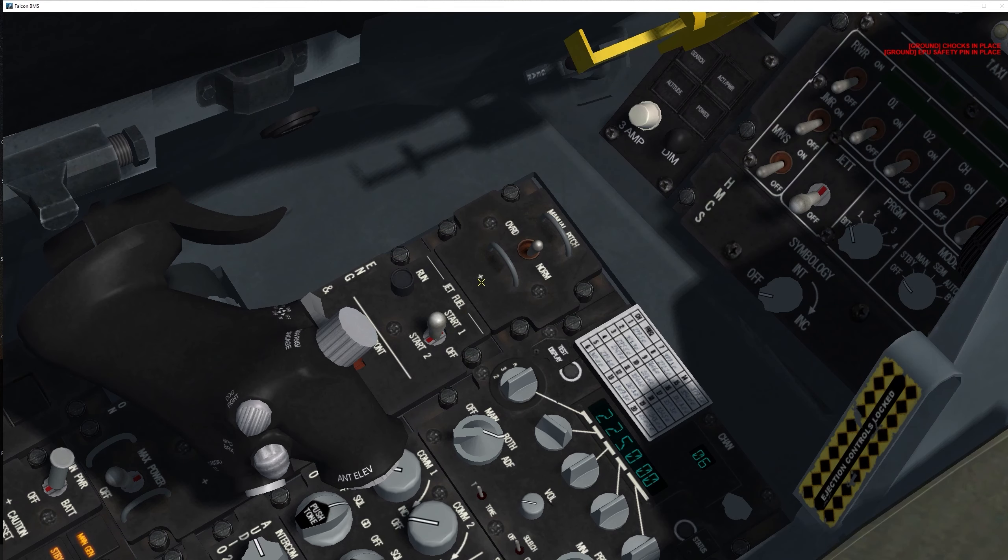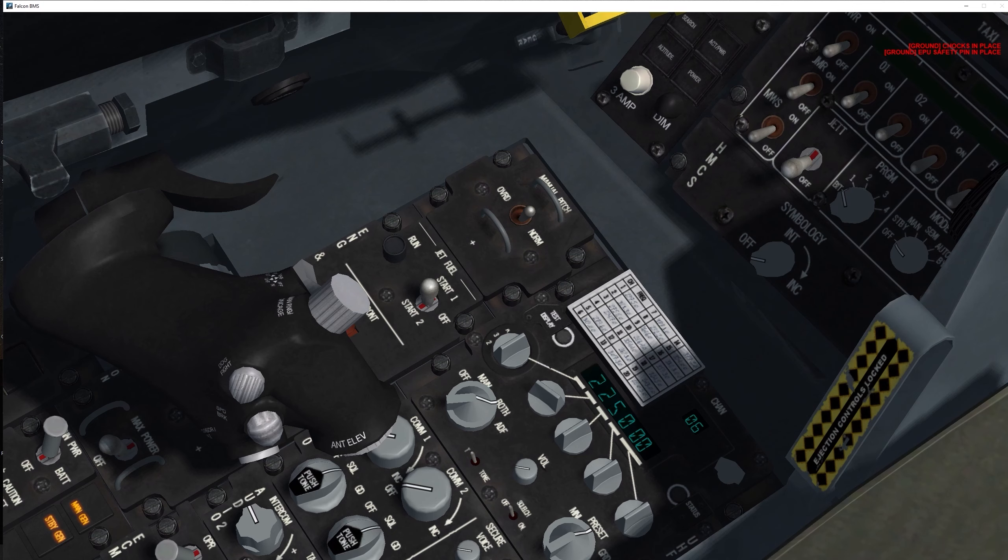Before we proceed with the starter, there are two types of start: Start 1 and Start 2. This aircraft has two JFS accumulators. Start 1 uses one accumulator per attempt — giving you two attempts. Start 2 uses both accumulators, meaning only one attempt but with better chances of success on that single attempt. We're going to use Start 2.